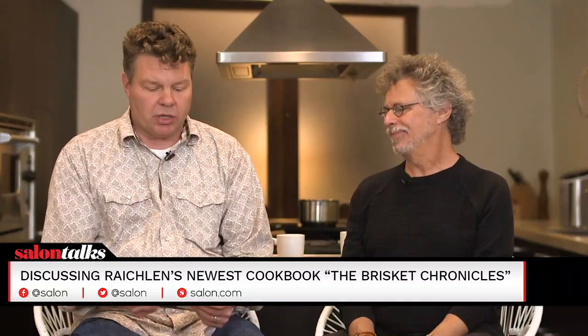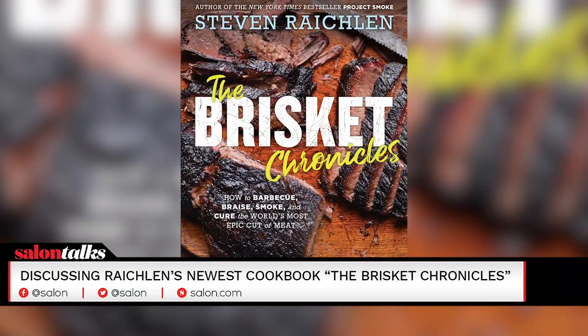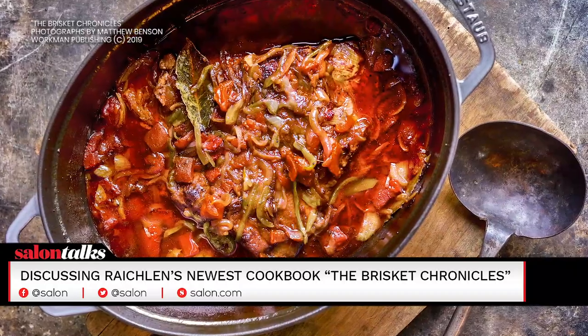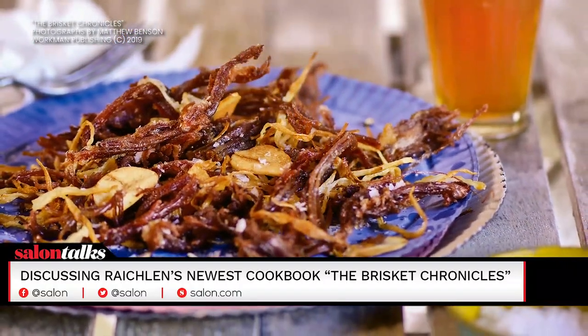I'm here with Stephen Raichlen and his new book, The Brisket Chronicles. You've taken on the hardest topic in barbecuing and beyond. I call brisket the Mount Everest of barbecue. If you can scale it, ascend it, you can cook anything.